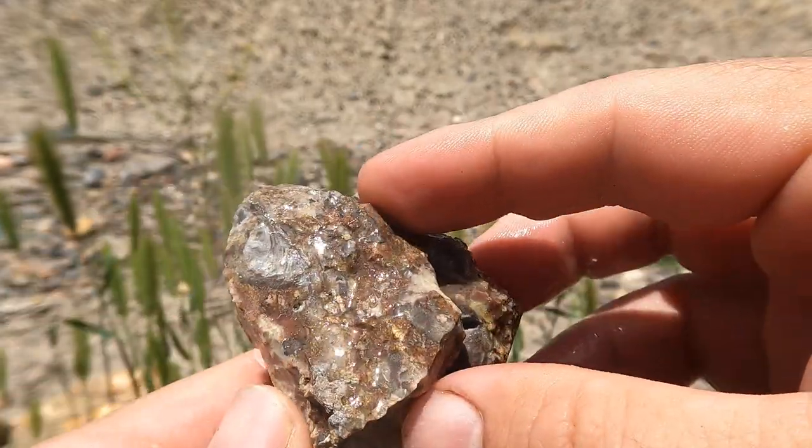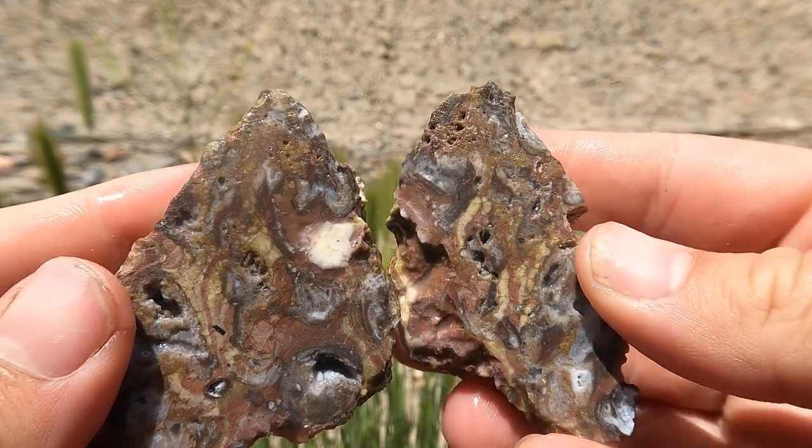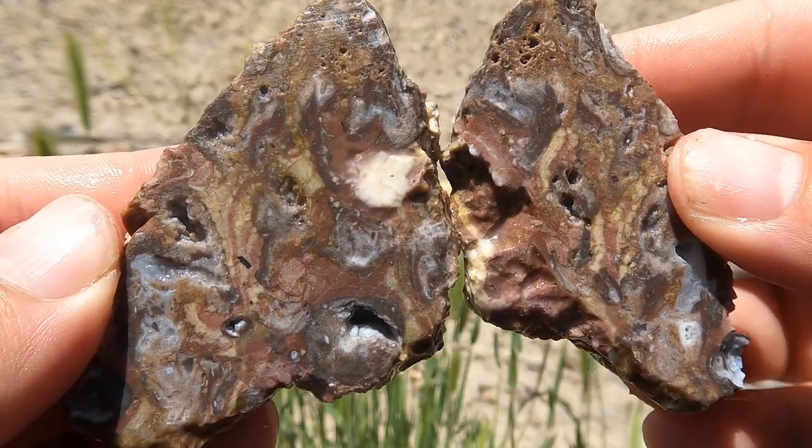Here's some dug away material with a few little air pockets through it. Interesting — not a whole lot in there, but still.